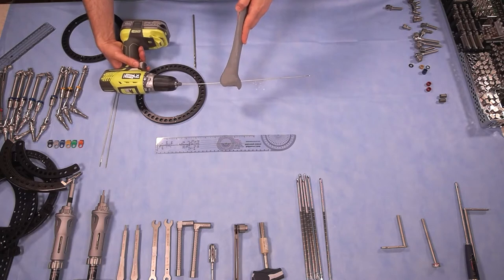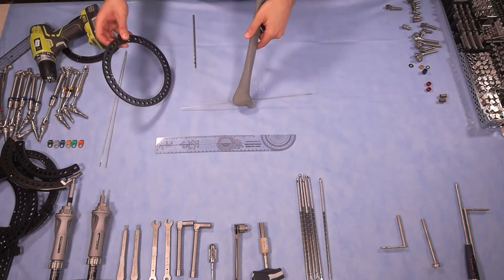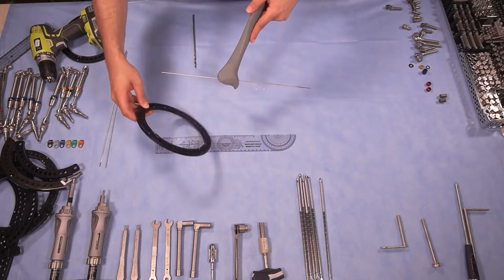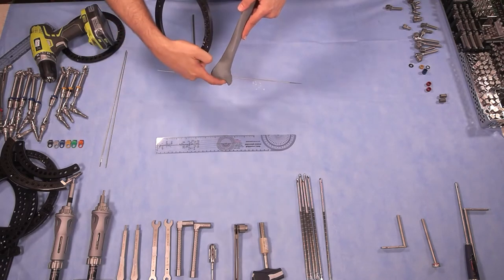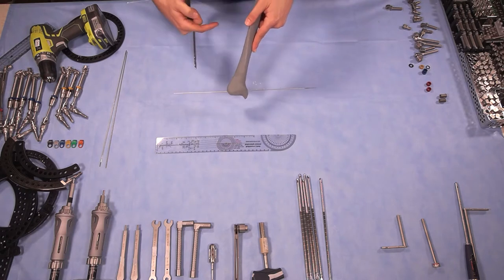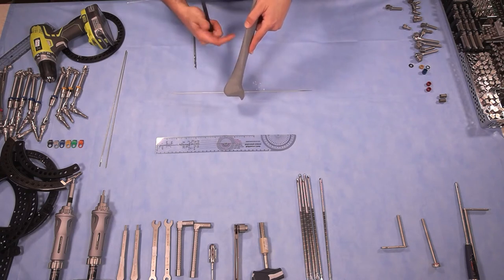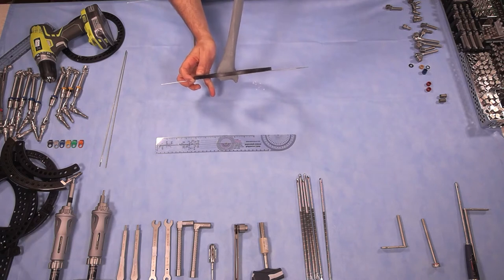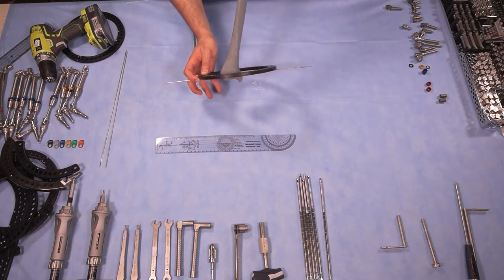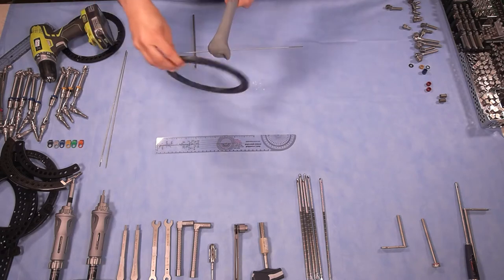The wire is close enough to parallel to the joint, so we're going to accept it. Now you have two choices: you could put the ring at the bottom if you do not need to see the joint, so as not to obscure the area of deformity correction. However, if you need to see the joint and don't need to see what's happening above, you could put the ring above, which allows you to view the joint well during follow-up. Here, because we're correcting a distal metaphysis deformity, we are going to put the ring at the bottom.